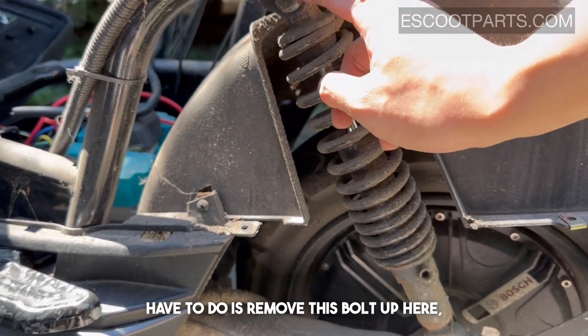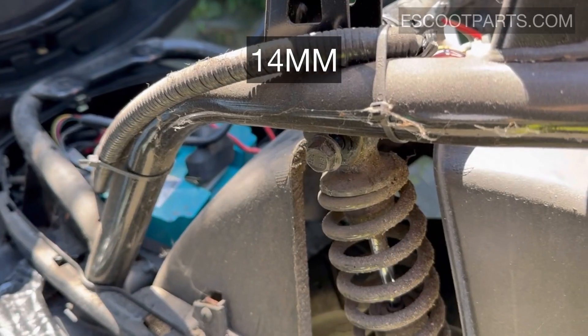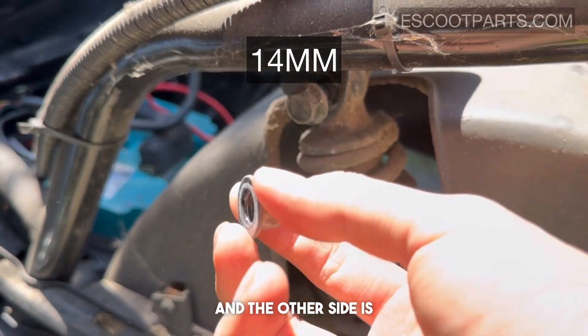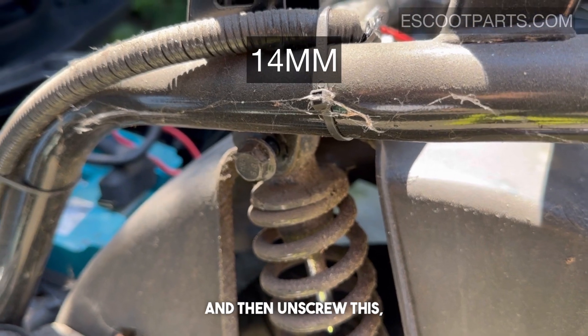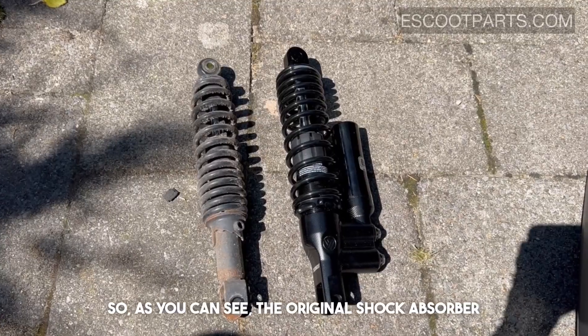Now we need to remove the bolt up here and then remove this one to replace our shock absorber. The bolt is 14 millimeter and the other side is also 14 millimeter. Hold the other side down and unscrew it and the bolt will come out.